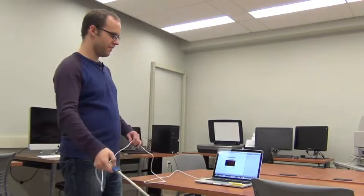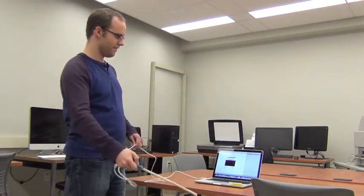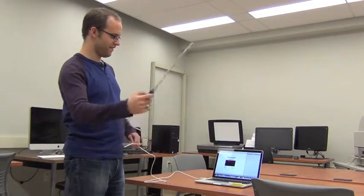So if I go slowly, and then if I suddenly decide to speed up a little — there we are.